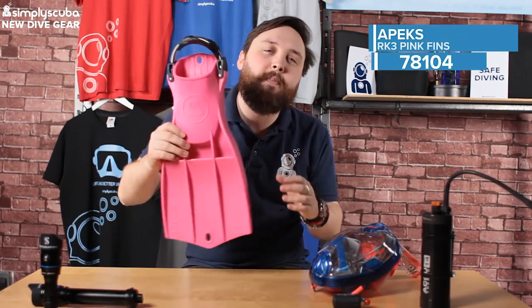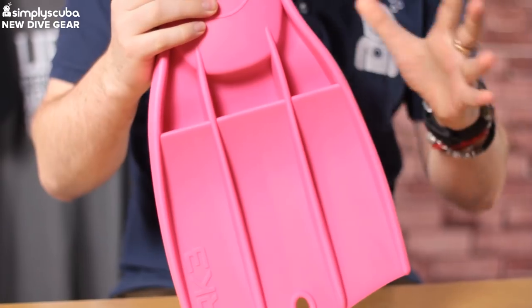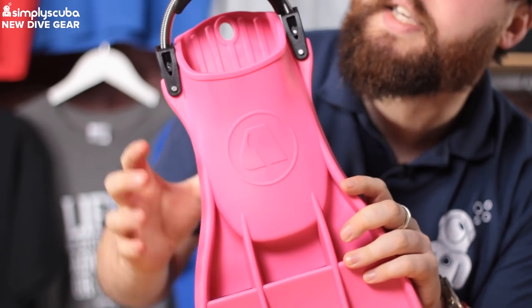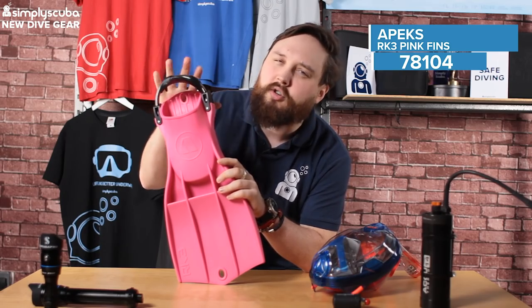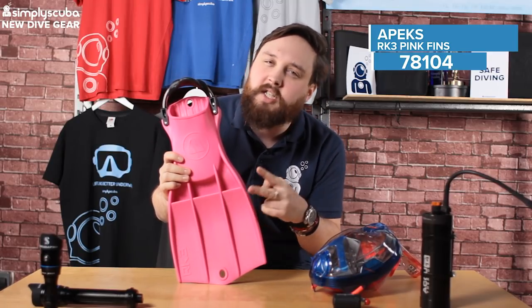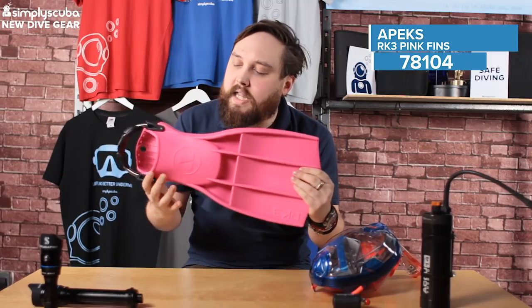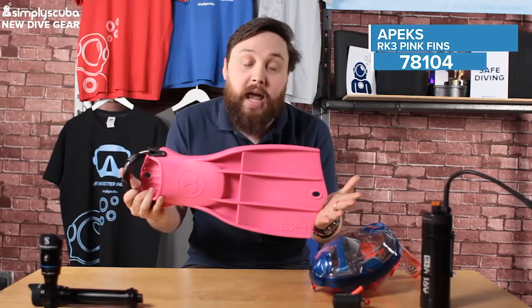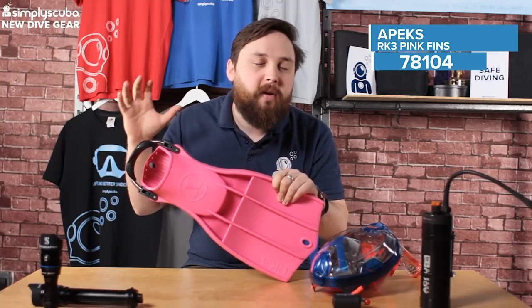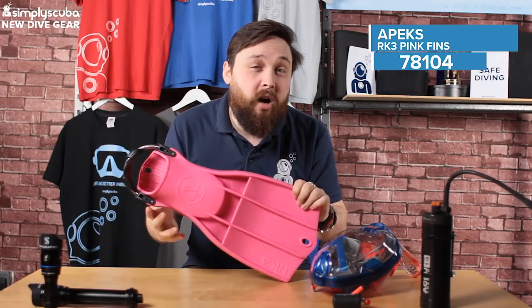First up we have the Apex RK3 fin in pink. So the RK3 fin came out a few years ago — I myself have got a set, they're a fantastic pair of fins. This is the pink version. It only comes in two different sizes; it doesn't come in the largest super size, but these are basically the standard version of the fin in a bright pink version.